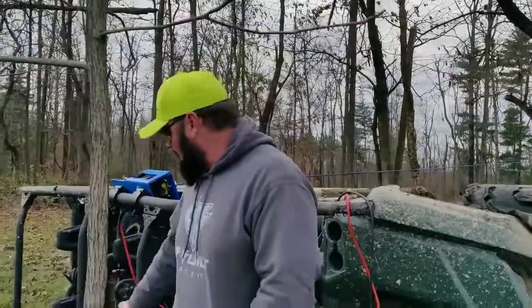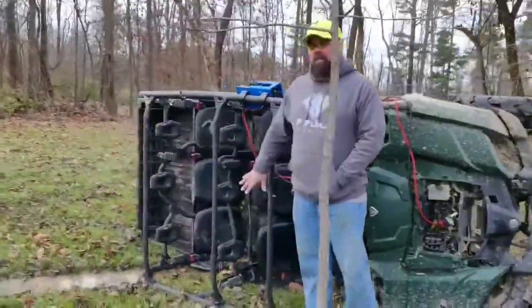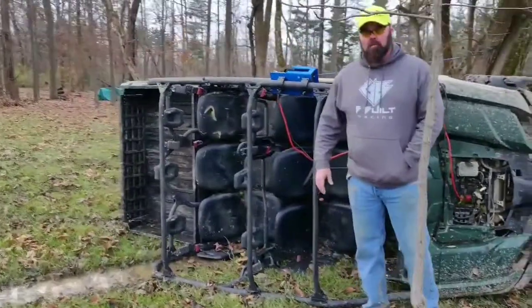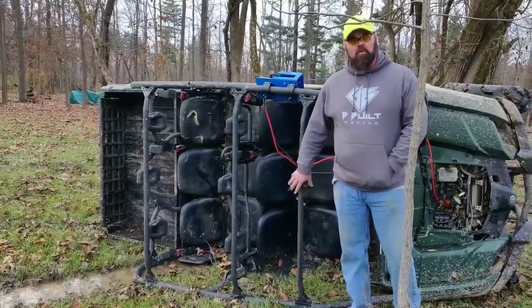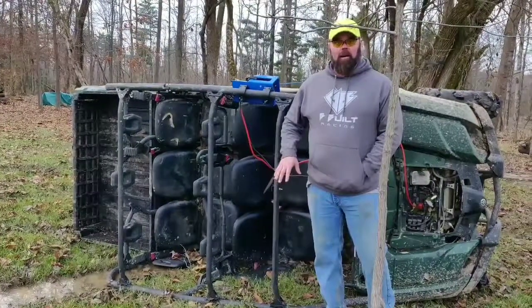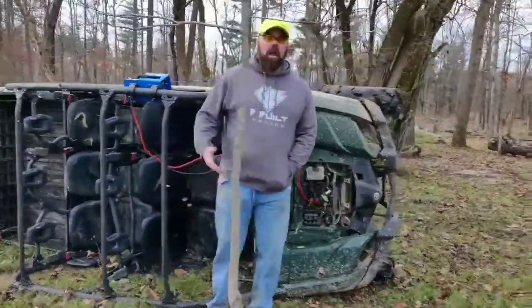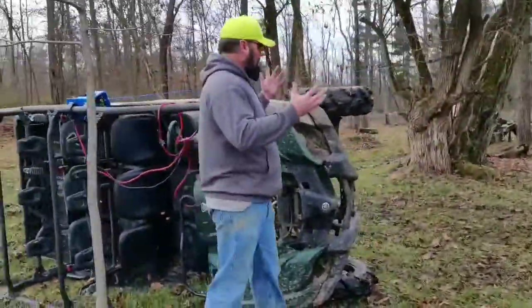Some people have asked about having a 3,000-pound winch, whether it has the capacity to pull over something like a Razor XP4. What we have here is a Viking four-seater, but six-person. The weight on this and the XP4 are virtually the same — this one is 1,650 wet weight, the XP4 is 1,565 dry weight. With gas, they're going to be about the same.